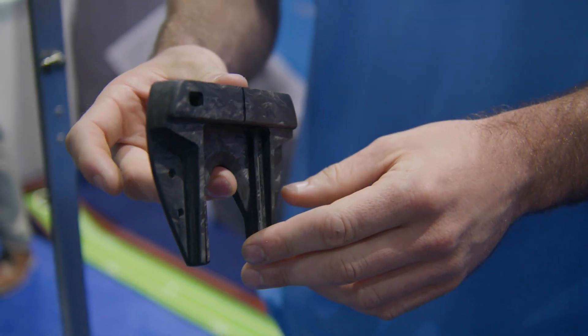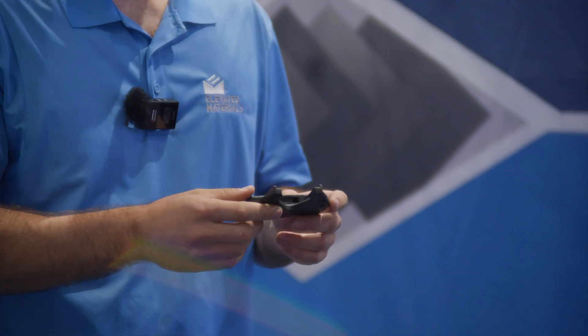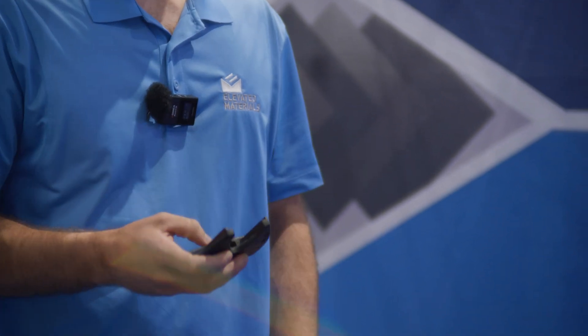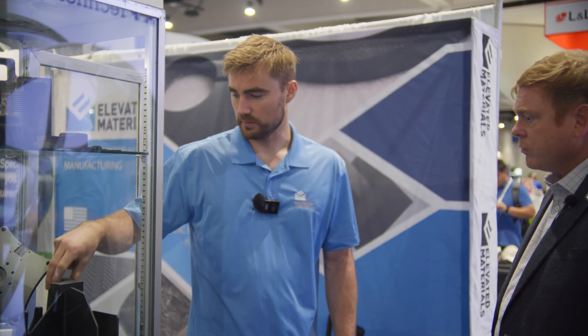The laminate was fairly expensive, stacking up hundreds of layers to get to a block of the right thickness. So we came up with another method of producing a block by smashing fiber to make what we're calling marble billet.